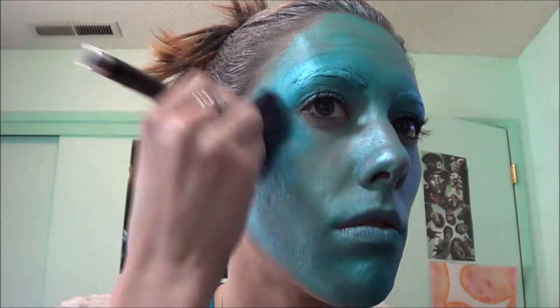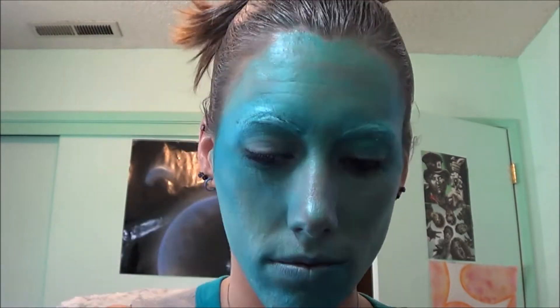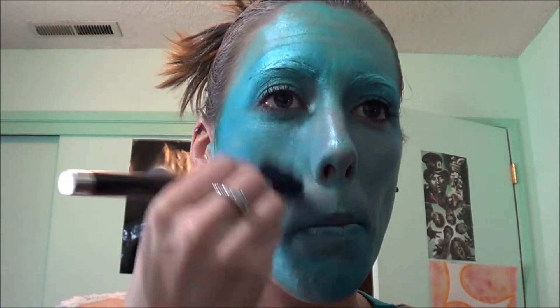Getting into my Mayron Metallic palette, I'm going to be painting my face with the lightest blue color in that. And then getting into the Urban Decay Electric palette, I'm going to get the lightest blue color and I'm going to set it with that.